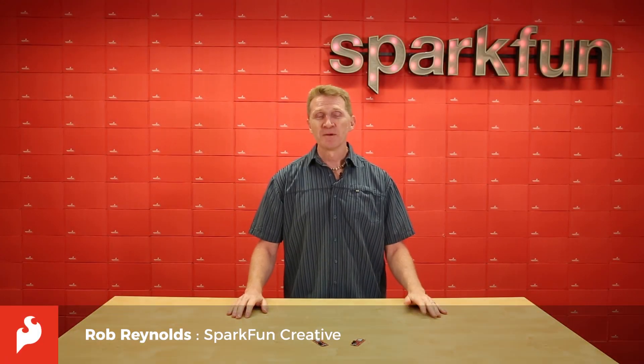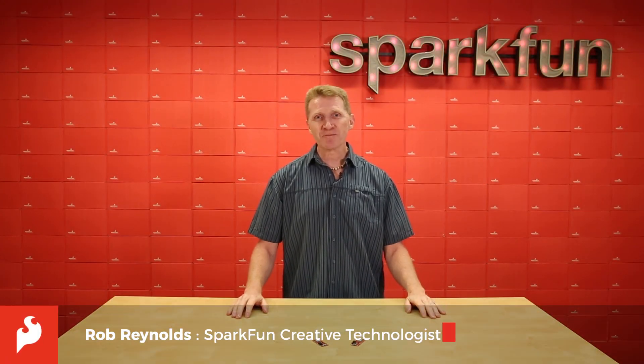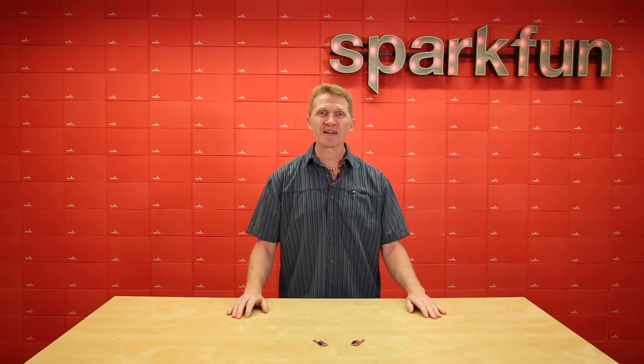Hi there Spark fans, Rob Reynolds here. Earlier this year we were able to start shipping the new XB3 wireless modules. XBs have always been a great way to achieve wireless communication, and now we're making them easier to interface with by introducing the new SparkFun Thing Plus XB3 Micro.